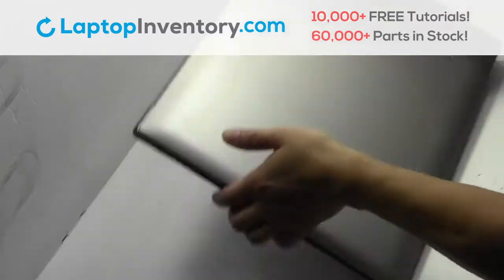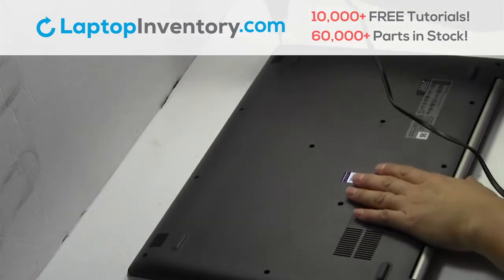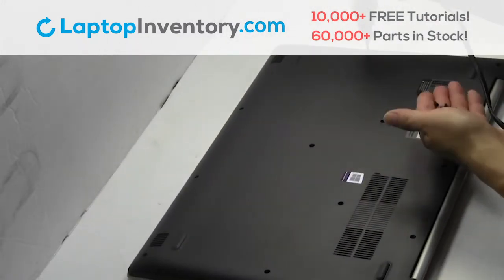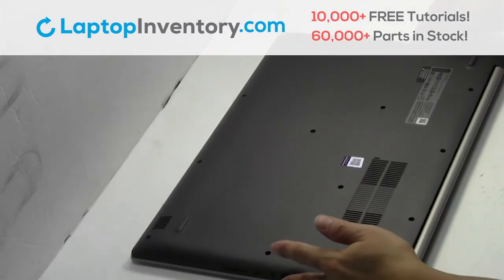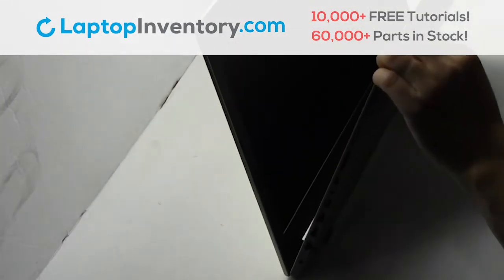Turn the laptop over. Remove the screws. Remove the optical drive. Remove the cover.